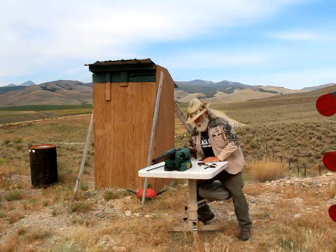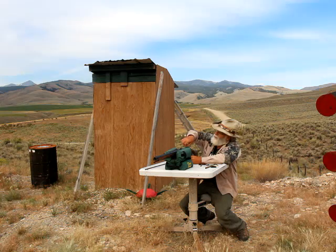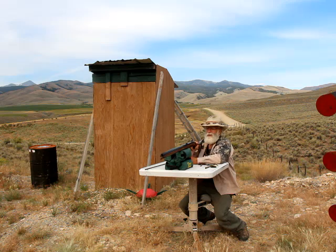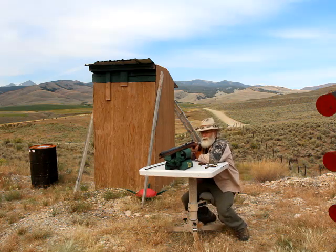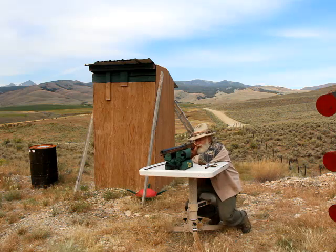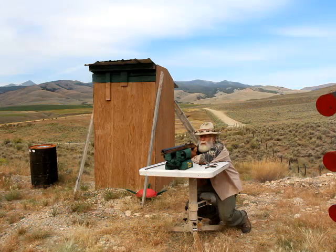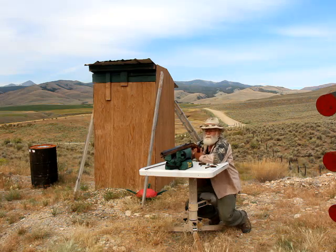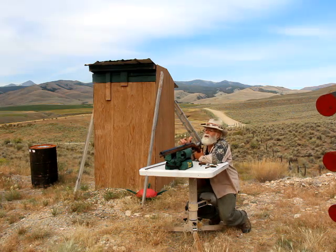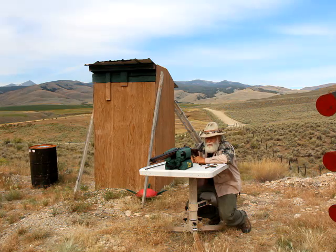If I was shooting this in a competition, I wouldn't have a chance to fix my sights. So I'm going to try to fix it using a little Kentucky windage and see what happens. Hopefully I didn't pull it off to the left. That went high and my correction didn't help. I may have still shot a nine on it, but I didn't get it in the X.